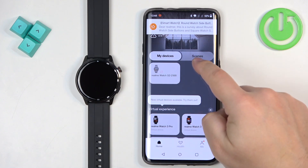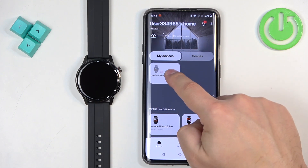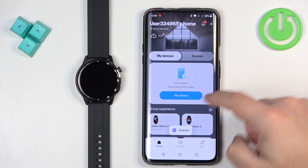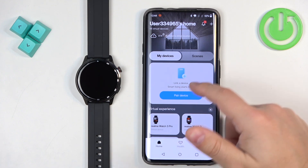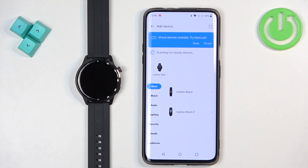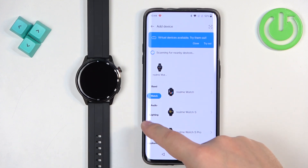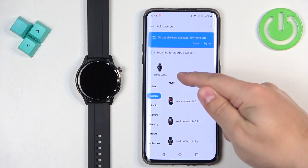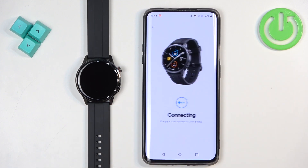Now you should see the list of devices after you log in. If you don't see the add button, you can tap on the plus to be brought to this page. Here you can scroll through the list and select your watch — the app should also detect it automatically at the top. Once it does, you can select it.